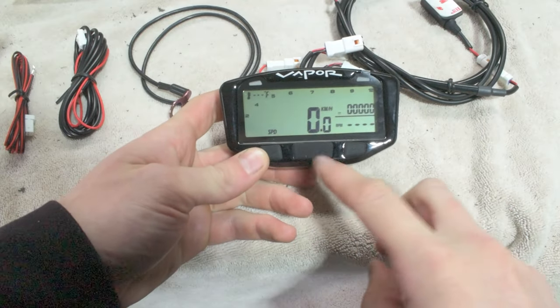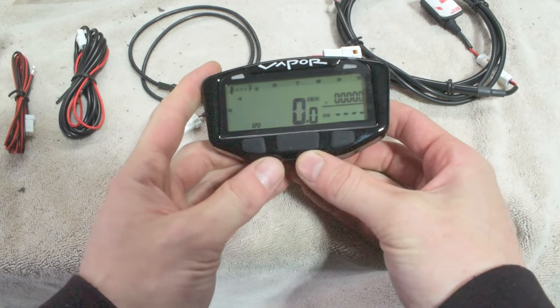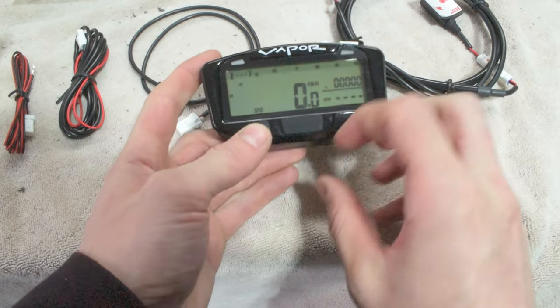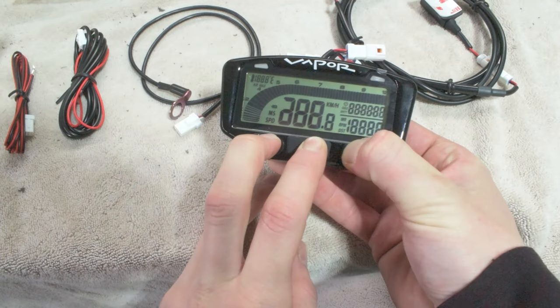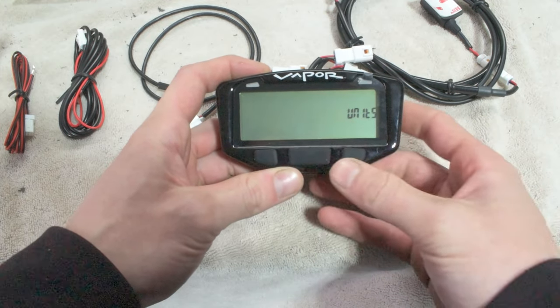So let's go ahead, let's jump into setting up the screen, and then we're going to start installing it on the dirt bike. To start the setup on the Vapor digital dash itself, we're going to take the three different buttons — the down arrow, the mode button, and the up arrow — and we're going to press all three of them at the same time and hold. We'll see it zero out, and now this is going to set up the whole screen on exactly how you're going to want it.